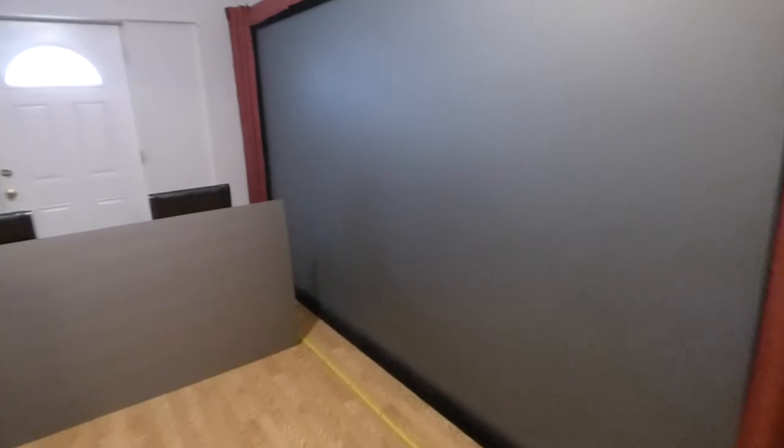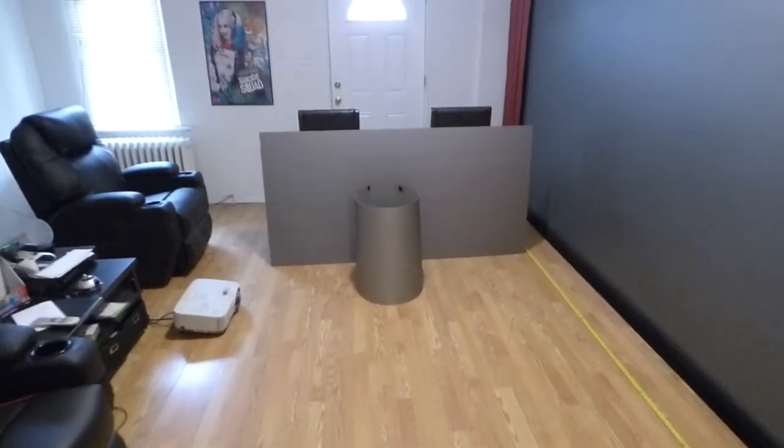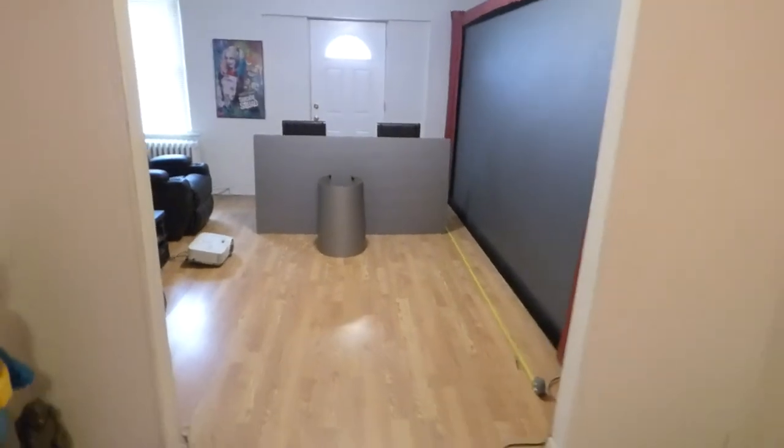This is the screen when you flex it. Screen fully flexes. Easy to design your own customized curved projection screens. These screens are going to be absolutely incredible.